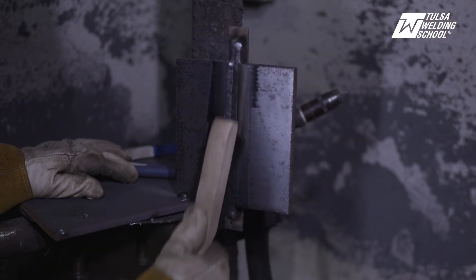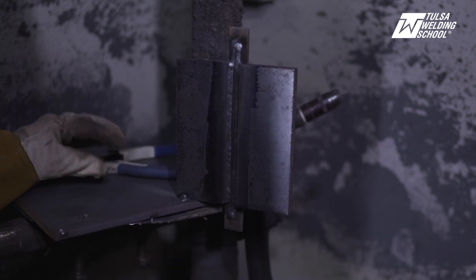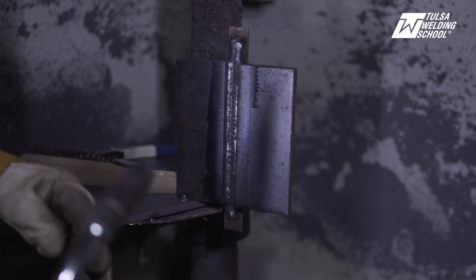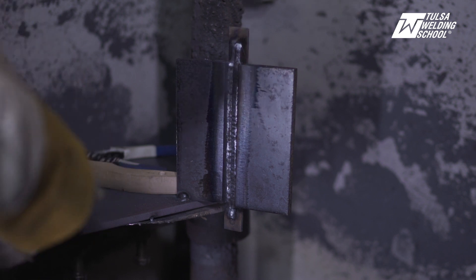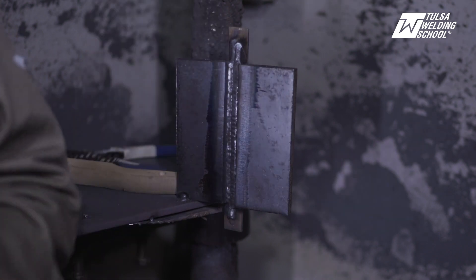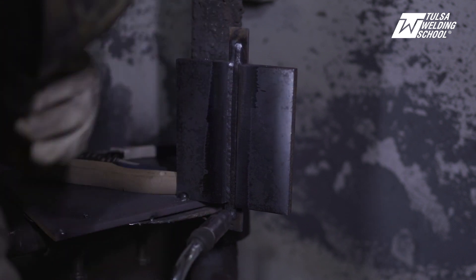Cleanliness is key — make sure your welds are clean and make sure you have no slag entrapment. We're going to jump back over on the other side of the plate and weld up this one side. A lot of people like to count their beads, but personally I don't — it's all about your judgment. You've got to use your judgment on how much weld you need before you start to cap it. If you cap it too early, that cap is going to be sunk in and will probably get rejected visually.